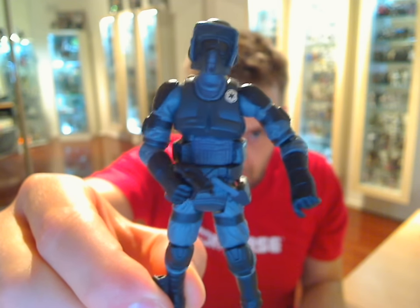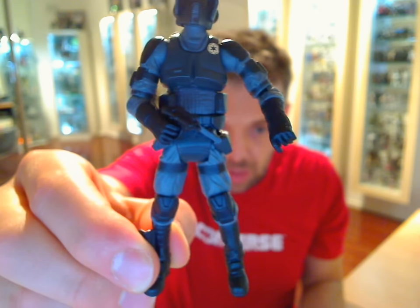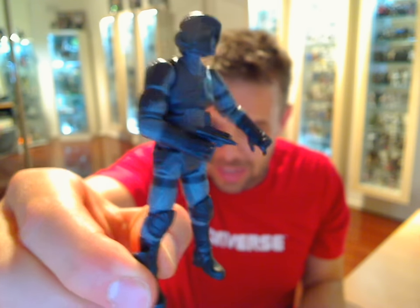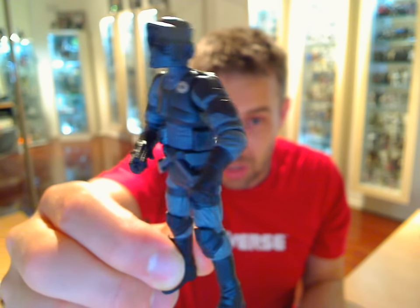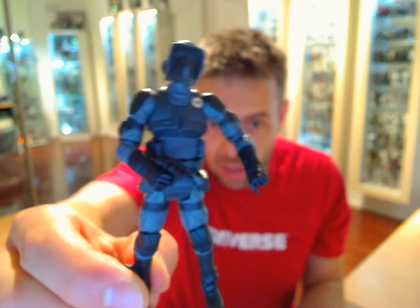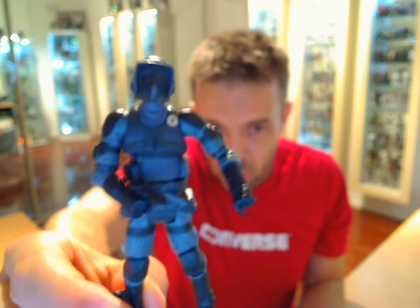I've managed to find this pack online — it's a beautiful-looking pack with this guy and the Speeder Bike. I can see it online for about $20 to $25, which is about £12 to £15 for you in the UK, SithLord. AndyZu, I have no idea where you're based, but you should be able to pick that one up pretty cheaply and easily.